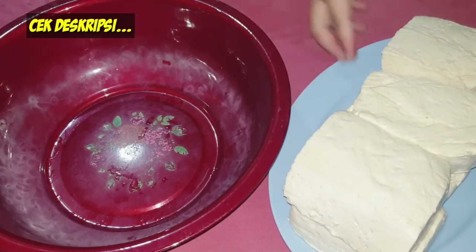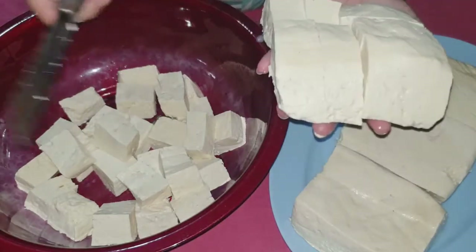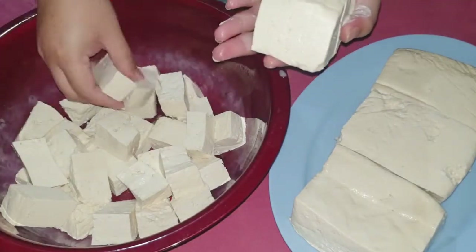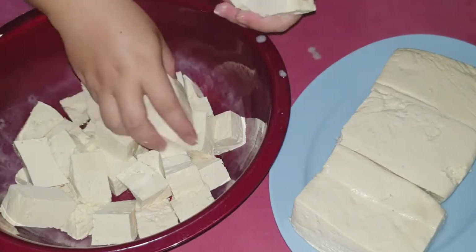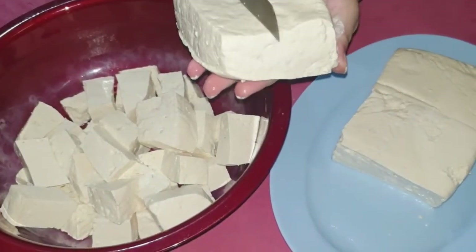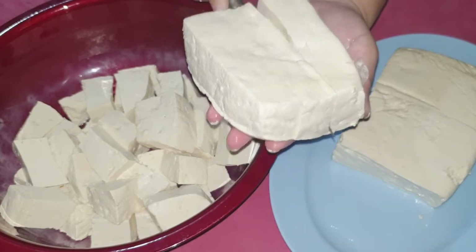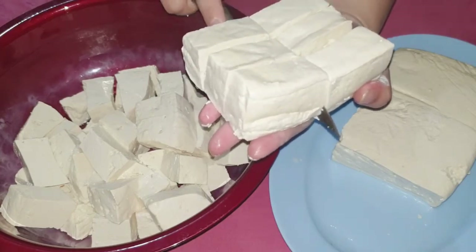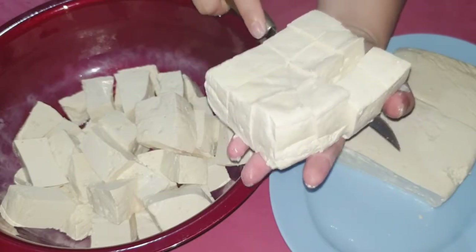Untuk membuat tahu susu, aku sudah menyiapkan 6 buah tahu yang ukurannya besar seperti ini ya Happy Moms. Dan nanti akan aku potong-potong menjadi ukuran yang lebih kecil. Pertama aku potong tahunya, aku bagi menjadi 3 bagian seperti ini. Kemudian aku potong menjadi 4 bagian seperti ini, sehingga 1 tahu menghasilkan 12 potong tahu ukuran lebih kecil.